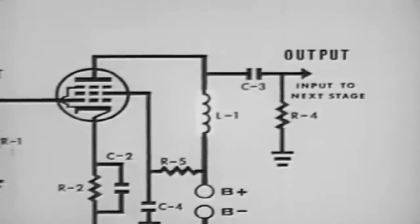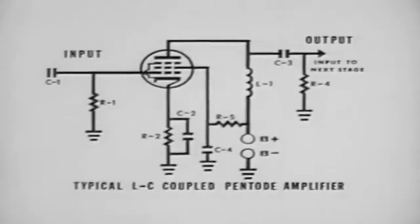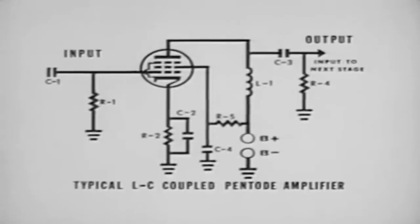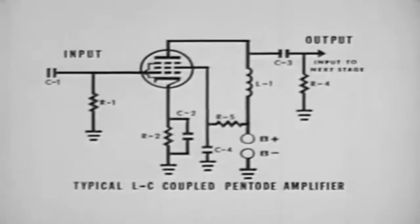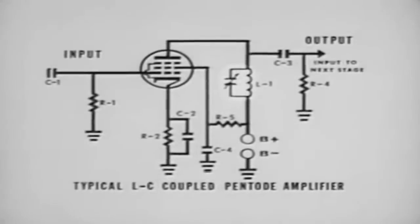Therefore, around the middle of the audio frequency range, the LC amplifier will give maximum gain. Analysis of the circuit is essentially the same as for RC coupling. When it is desired to select one frequency out of the middle of the audio range, the inductor can be tuned by placing a capacitor across it, making the LC amplifier very selective.